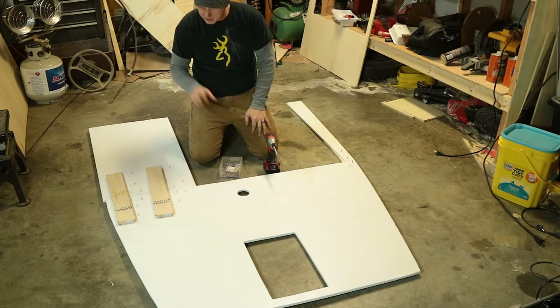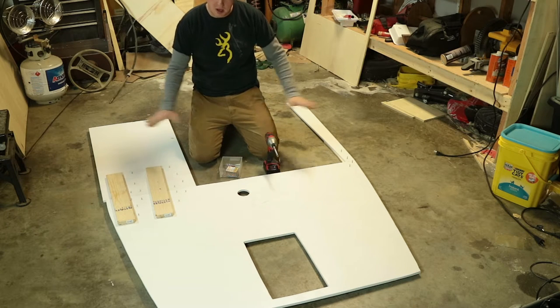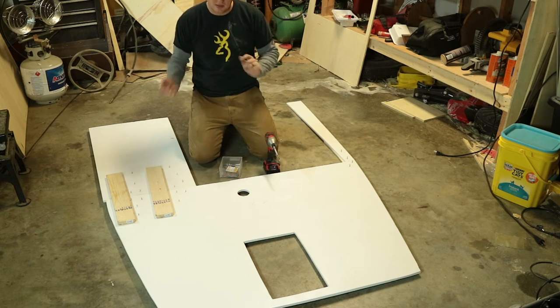Now I've got more supports. What I'm going to do is screw these in on the bottom side, then flip it over and pull out the other ones.